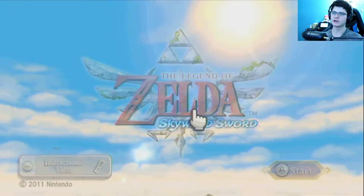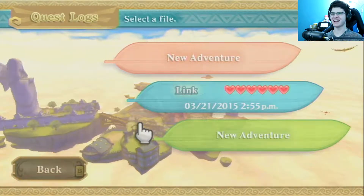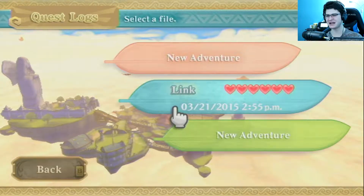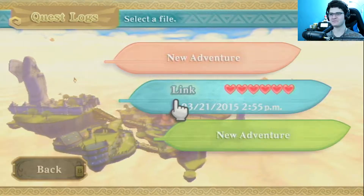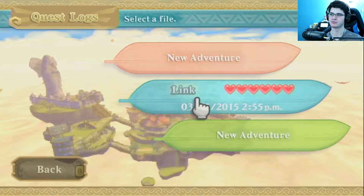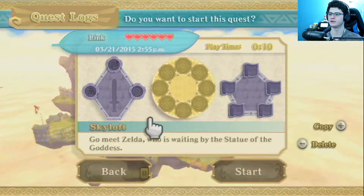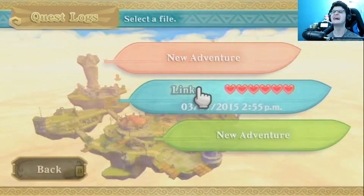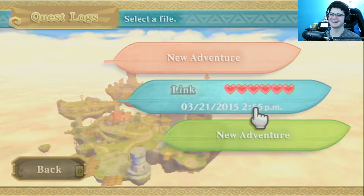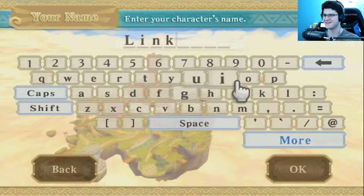Legend of Zelda Skyward Sword — here we go! Oh my god, oh yes, I love that music! And will you look at that — that's my save file from so long ago. I think it's actually my brother's — no, it's mine, because my brother would have it completed. That is so cool, dude. I love the music too, let me just say that.